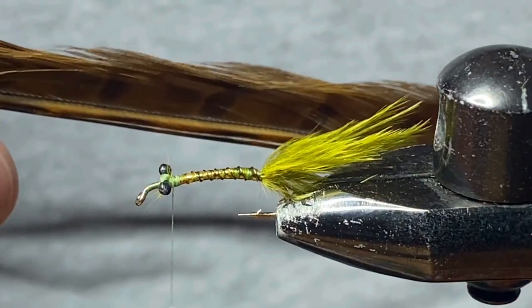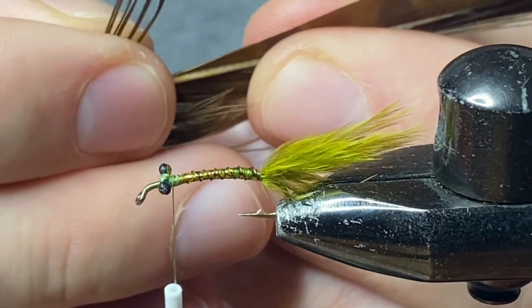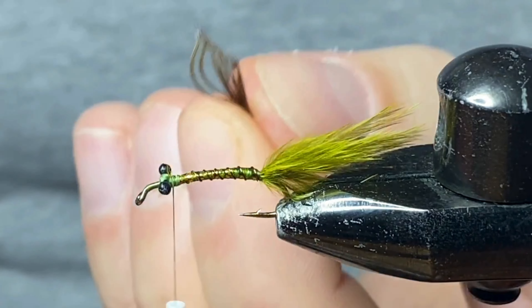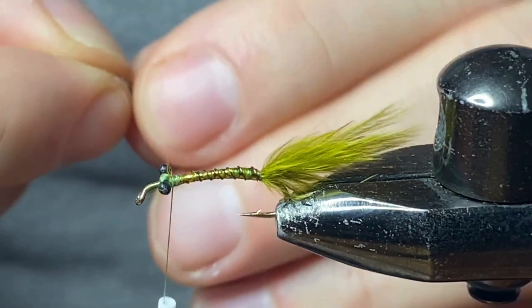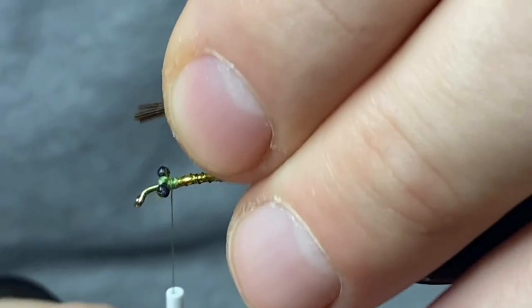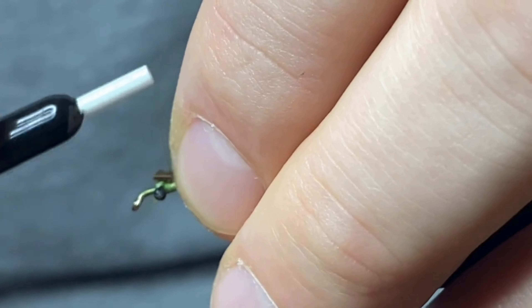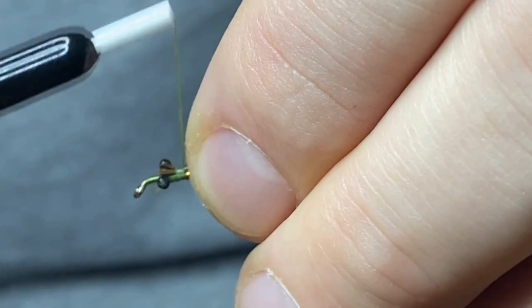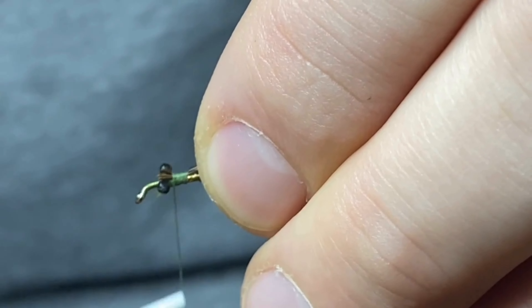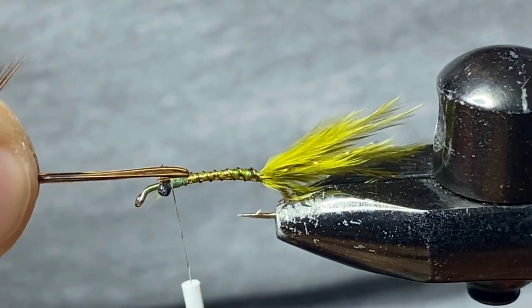Now we can work on our wing case. For the wing case I'm going to be using some pheasant tail — I'm just going to grab about half a dozen fibers, rip those off, trim off all of that excess to give us a nice clean tie-in point. We're gonna tie these in and then work our thread backwards a couple wraps and then bring our thread forward — that's just gonna secure that down for our wing case.